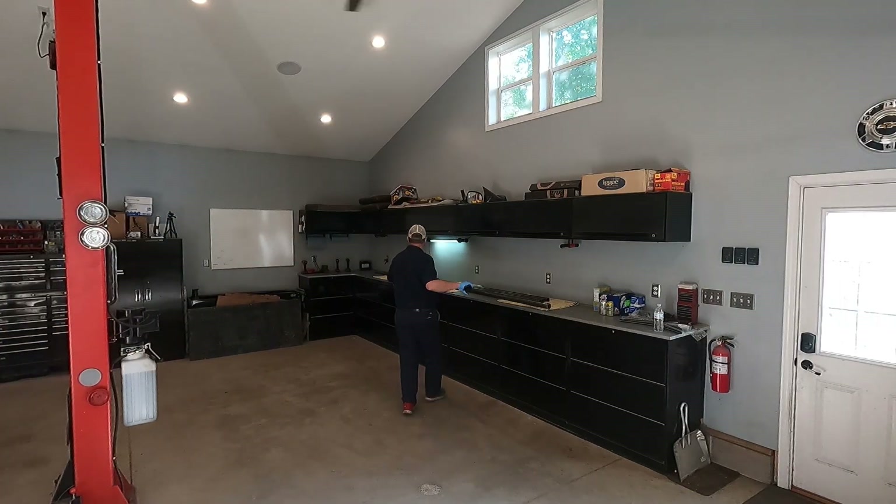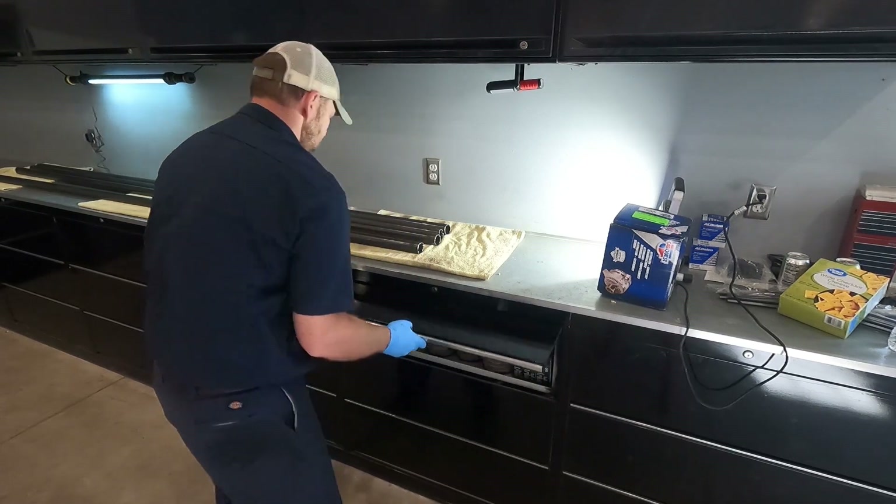I do sell the custom bent tubes, but this video was intended to help others who wish to bend their own.